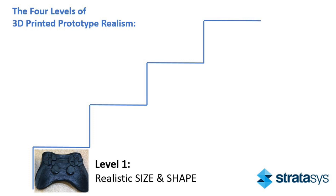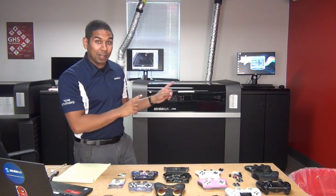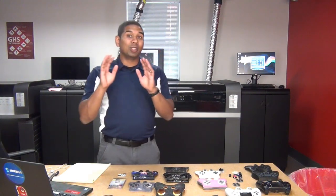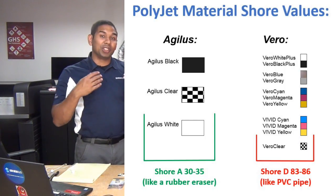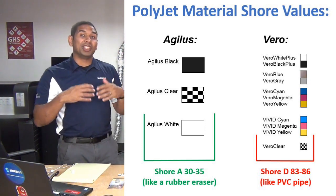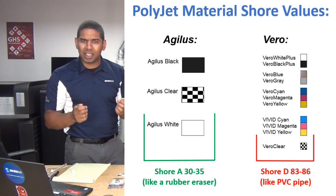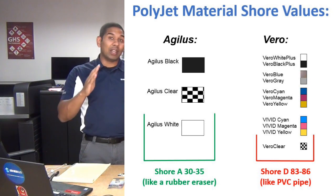Now we're going to move one level up into feel. We're going to move from the FDM machines and their one material to the PolyJet machines behind me. PolyJet machines have multiple heads, so they can put down multiple materials on each layer. The materials can be different colors or different stiffnesses. We have a material called Agilus, which is Shore 30A — about as stiff as a mouse pad. We also have a material called Vero, which is Shore 85D — about as stiff as a PVC pipe. By mixing Agilus and Vero together, you can dial in your stiffness anywhere between there.